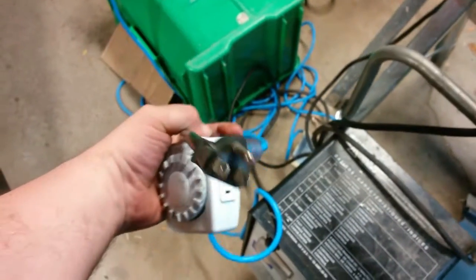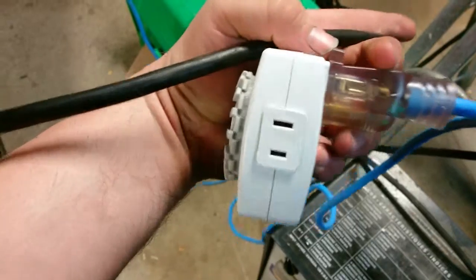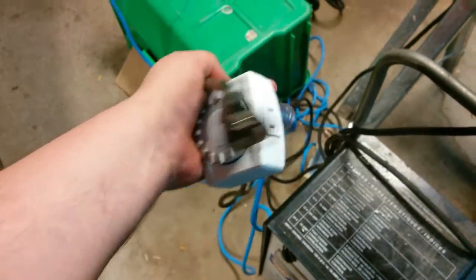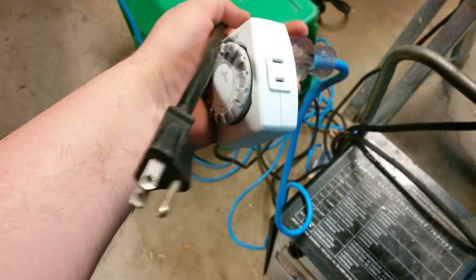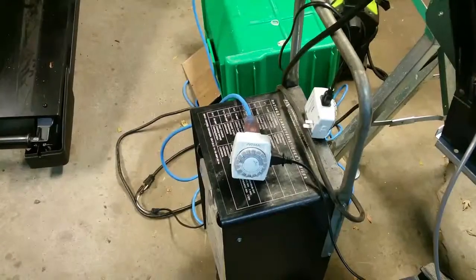The problem is that one timer has a ground prong and the other does not have a ground prong, so we're going to have to cobble some stuff together. Don't look — I'm going to mess something up.